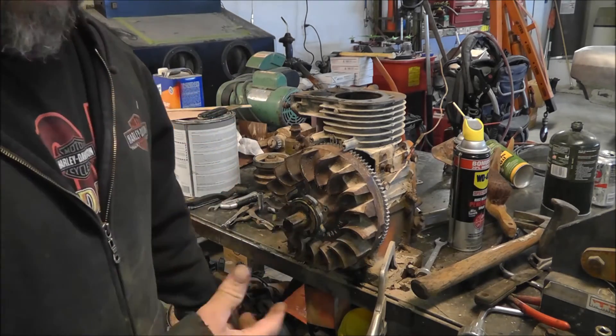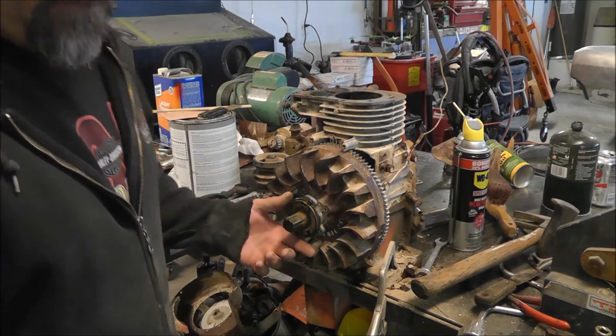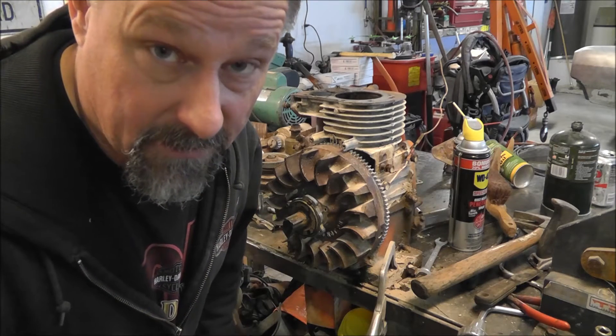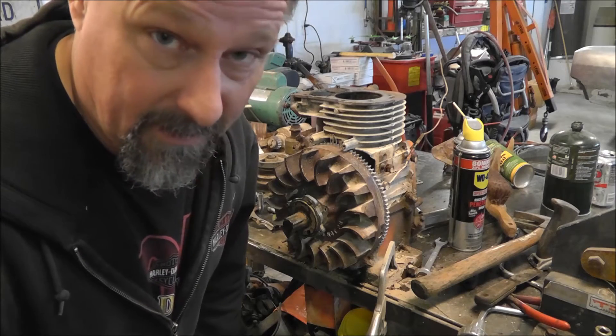I tore it down because this thing sat outside in the elements for the last 15 years. Fortunately, I live in the desert southwest and the only thing that really goes to hell in a handcart out here is the paint and anything that's rubber.